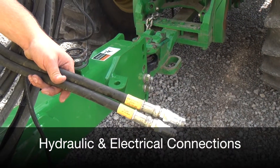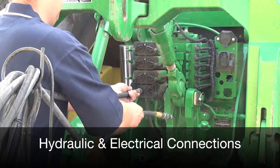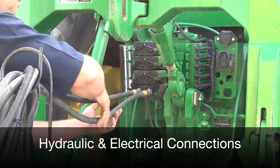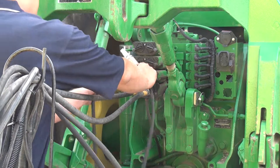Hook up the sprayer's hydraulic hoses. It's recommended to put the pressure hoses into the retract port and the return hoses into the extend port to allow the hydraulics to be shut down into float.